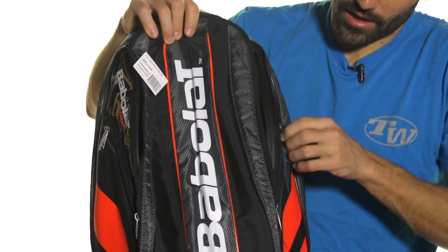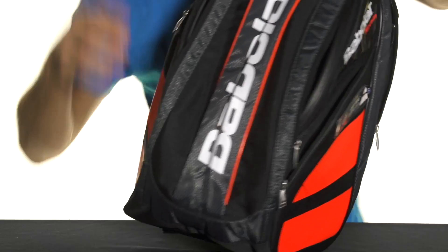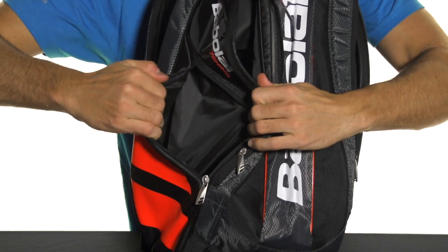Two accessory pockets along the side of the bag open up like so, with some nice room in there for carrying some extra gear.